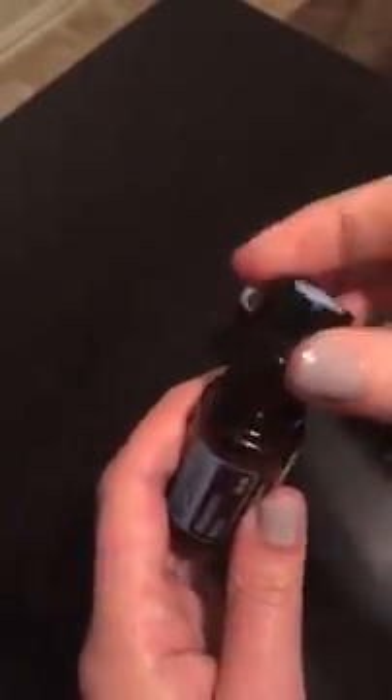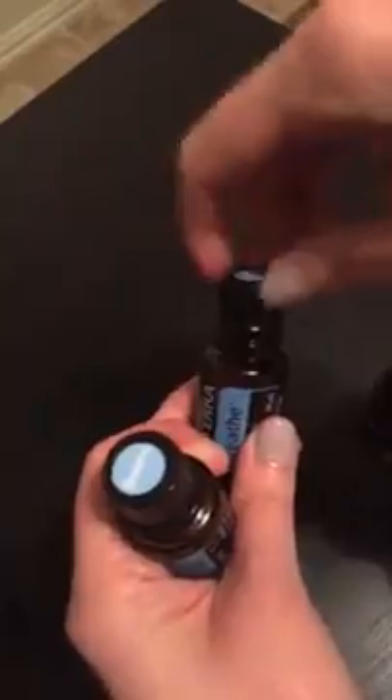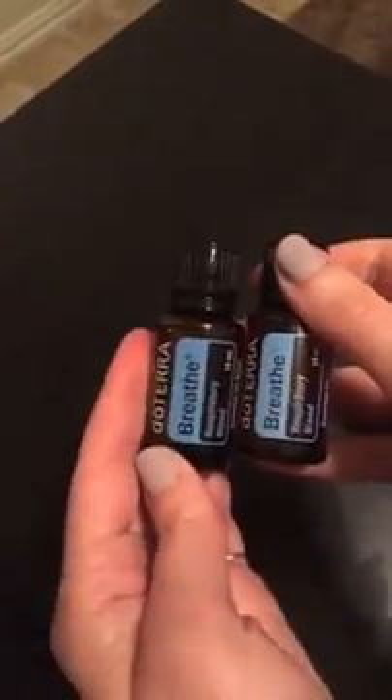I do this quite a bit. I may have several bottles of one oil all throughout the home. You can fill it up to wherever you want, and then when you've got the amount that you want in that bottle, you just pop that orifice reducer back on. Now you have two awesome bottles of Breathe that you can use — it makes it easier so you're not running around the home looking for one bottle of oil.